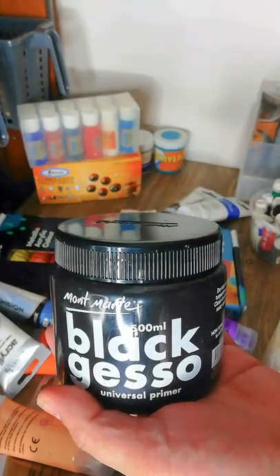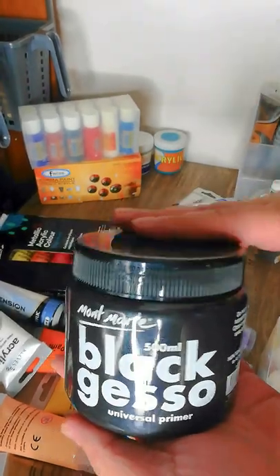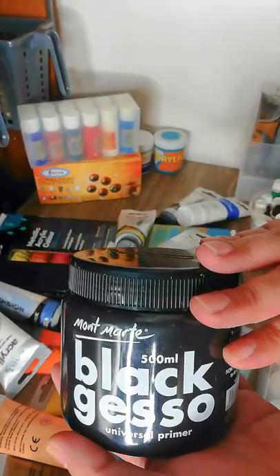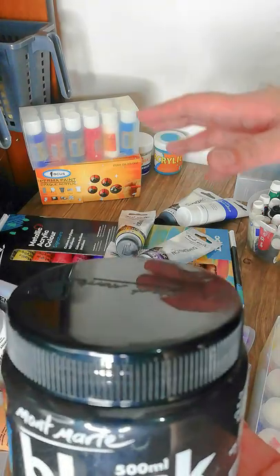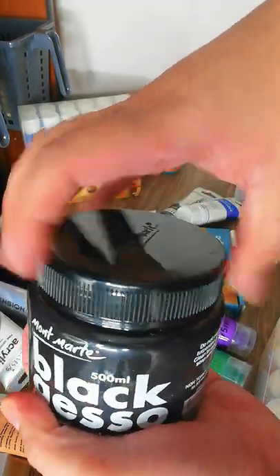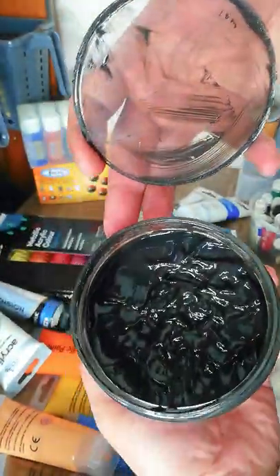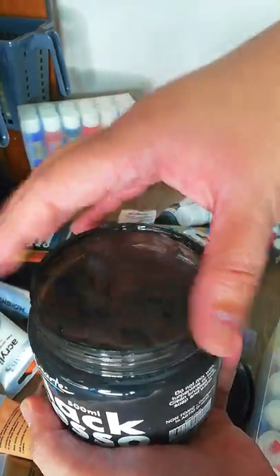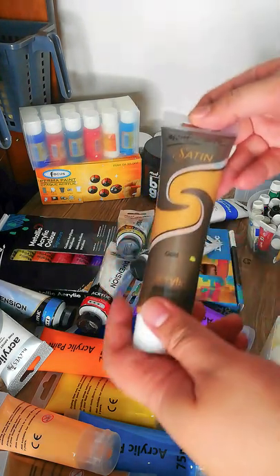I also have the Mont Marte black gesso. Gesso is very important to me because I always want my drawing surface primed before doing actual artwork. The black gesso is perfect because it's not common to have a full black background — but if you paint metallics over it, they really pop. I've used up quite a lot of it already, but if you like metallics, black gesso is the way to go.